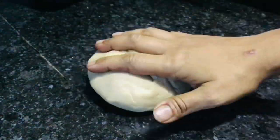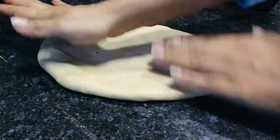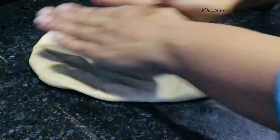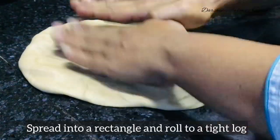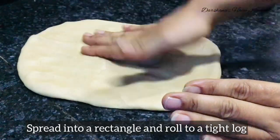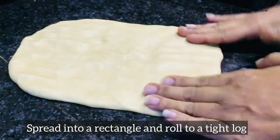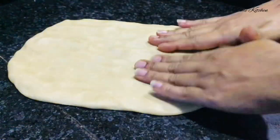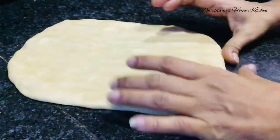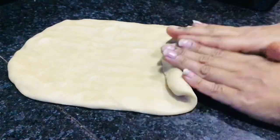I will be spreading the dough into a rectangular sheet with my hands — you can use a rolling pin as well — and then roll it into a tight log and seam the edges properly. After this step, second proof it for around 45 minutes to one hour, or until the dough again doubles up in volume.